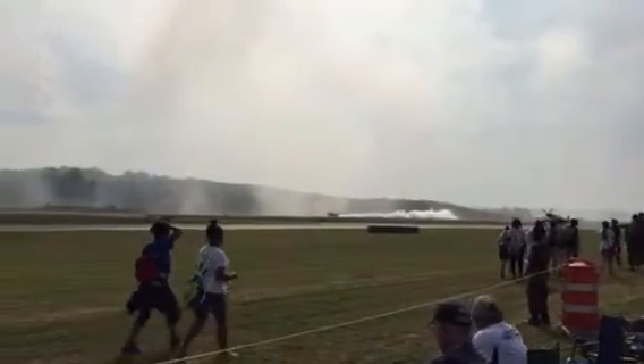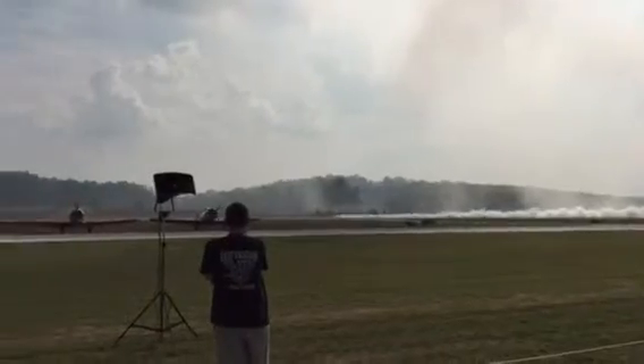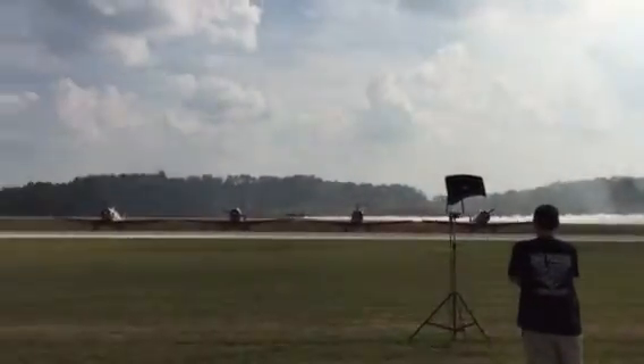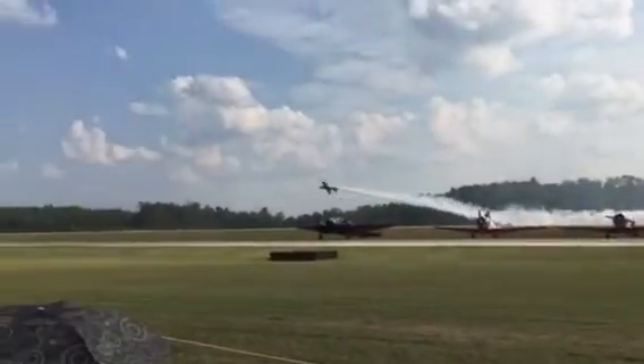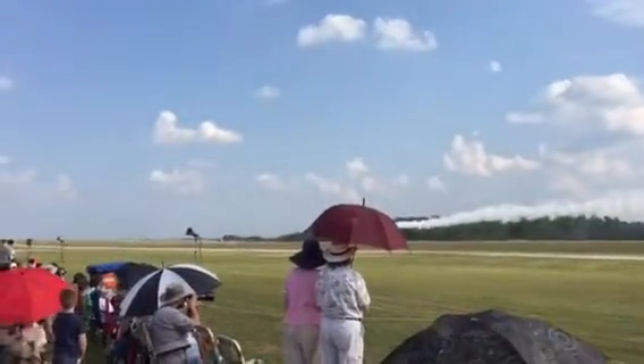Piloted by Gary Ward of Georgia. He's one of your own, and watch this now on takeoff. Already he's flying aerobatics to shake the airplane out. He's upside down, making sure everything is right.